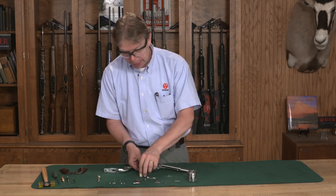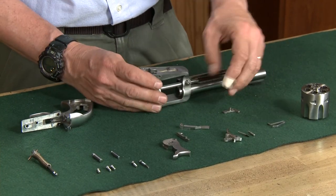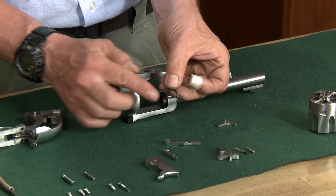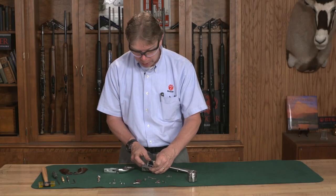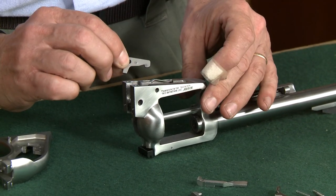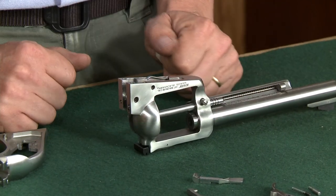I'm going to take the gate and put it inside the frame on its pivot, and then the gate spring — the longer leg of this turns 90 degrees — that's going to go in and rest down on the gate itself. Your cylinder latch is going to go in so the pivot hole lines up inside, and just drop that in.